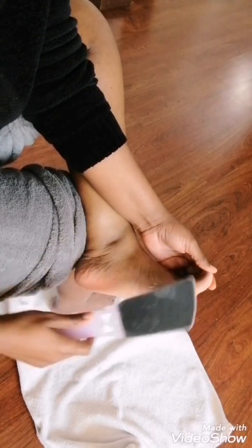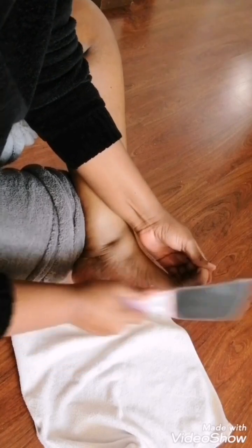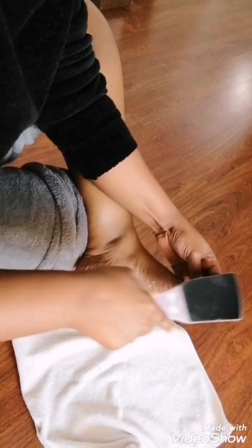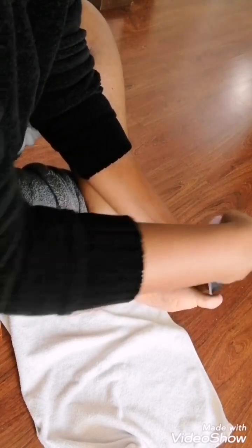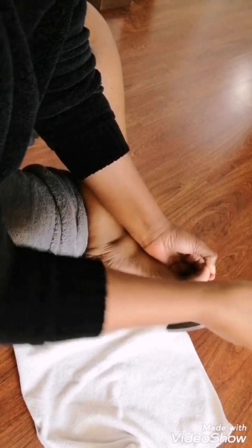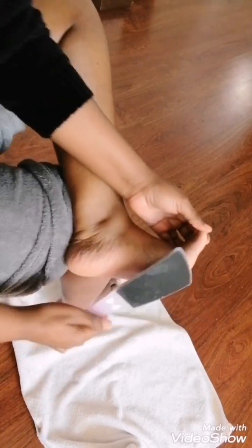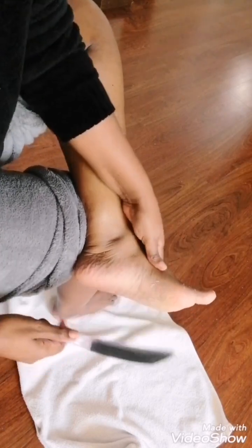You're walking around with dry feet when you could just do this yourself. When you have your me-time, why not do this? It leaves you feeling very, very confident about yourself, looking much better. There you go — you can see the dead skin that is coming off. Look at that!